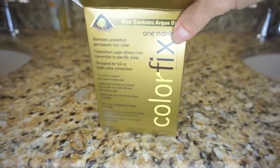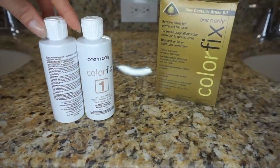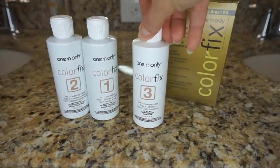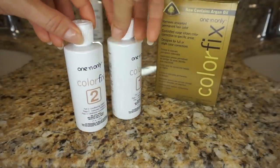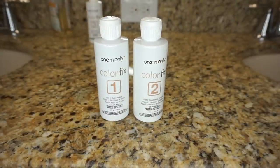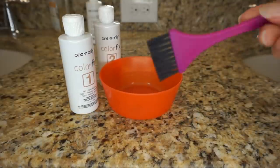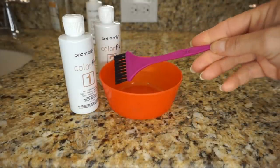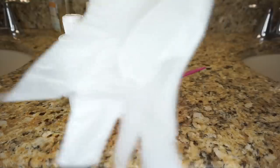Okay guys, so I'm going to go ahead and take the products out and start mixing. Remember, bottle three — I'm not going to use; that's the toner, I'm going to put that to the side. I'm going to use one and two and mix those now in a bowl and apply them to my hair. I'm going to use this bowl and this brush that I have from my old box hair dye, and a pair of gloves I have left over from a box hair dye too.